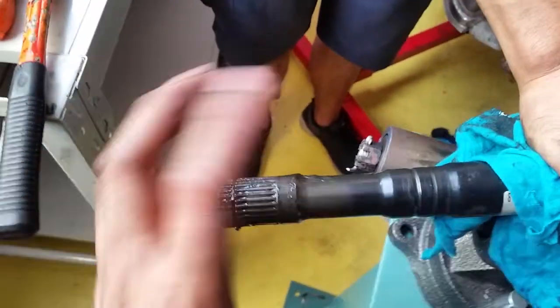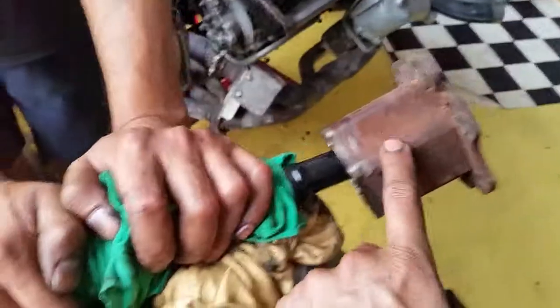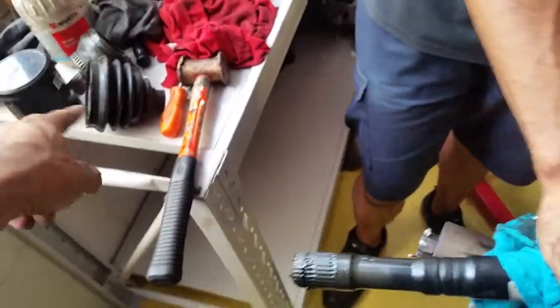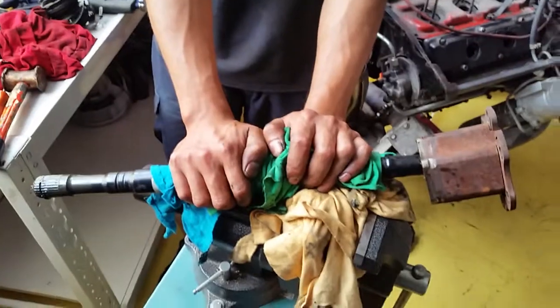If it's the outer CV boot that's broken, you don't have to go through all this, but for the inner one you have to take everything off to do both the inner and outer at the same time. Luckily the outer boot is still okay, so we're going to reuse it and rebuild everything.